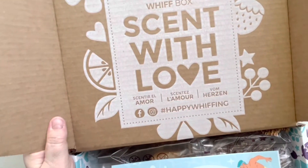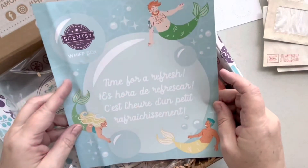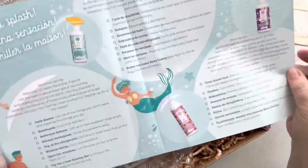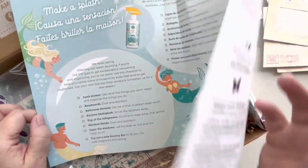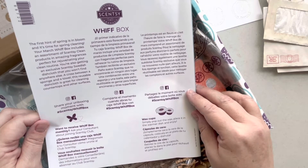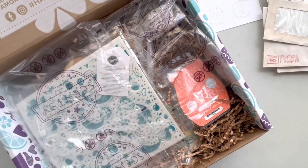'Scent with love' — I like clever things. So they've included a little whiff box — 'Time for a refresh.' They're telling me all the different things I can do with their products, and it's in French, Spanish, and English. It looks like you can order this monthly or just one. I just ordered one because I thought I was interested in what they have.